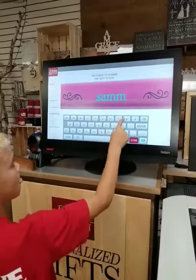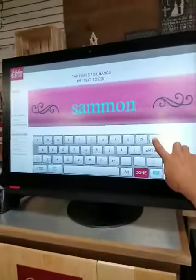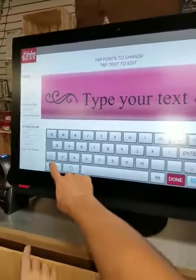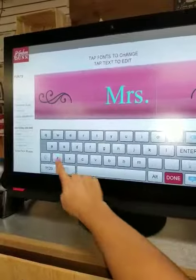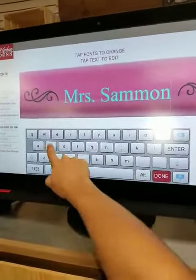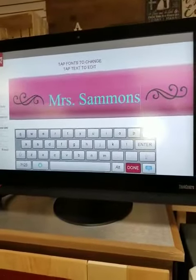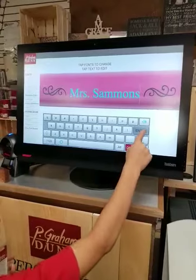Do you want your teacher's name? Yeah. So let's go ahead and backspace. And you'll do capital for Mrs. Salmons. Salmons. How does that look to you? I think it looks the same. Okay. So press enter.